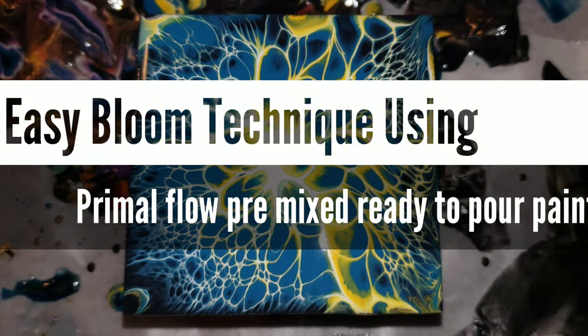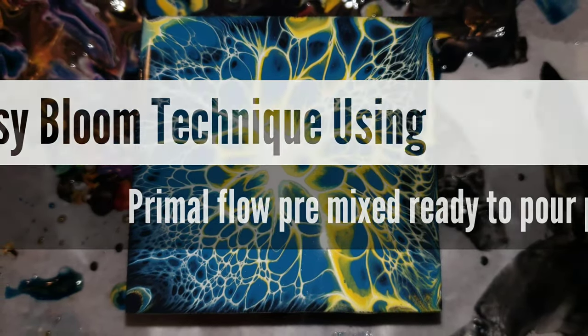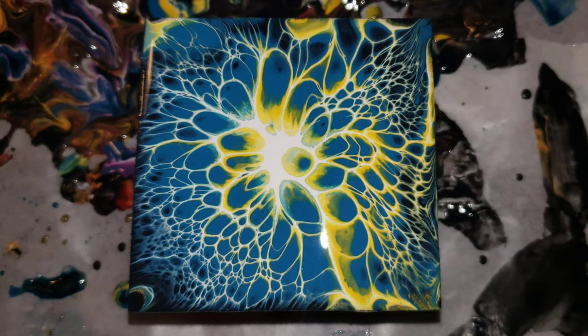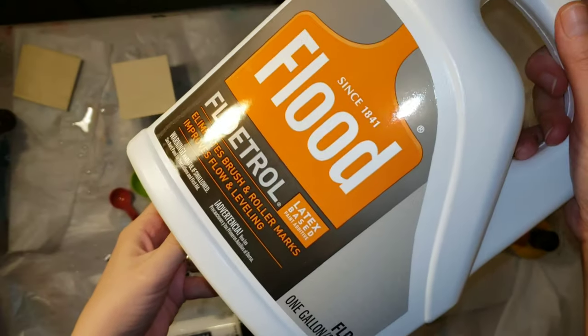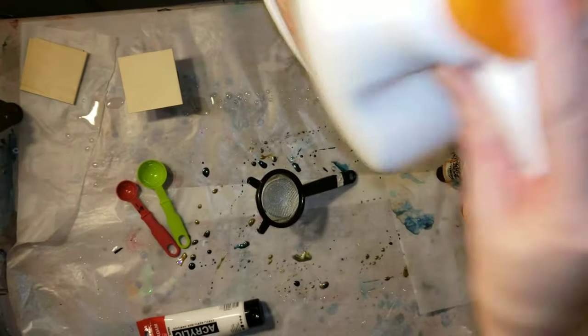Hi everyone, it's Tish with Nap Time Creations. Welcome back to my channel, or welcome if you're new — don't forget to subscribe. Today we're going to be doing some easy and super simple acrylic blooms, trying the bloom technique.